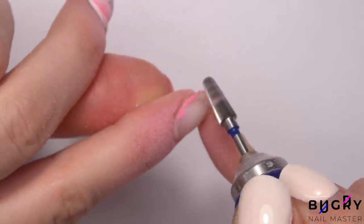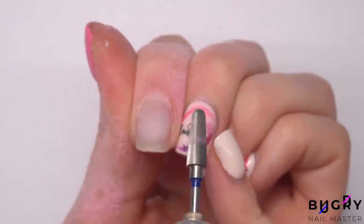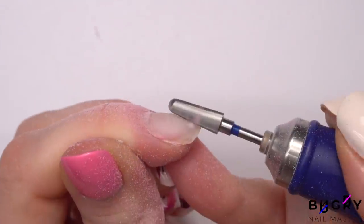After removing the color, I will take care of the thickness on the tips and remove any excess volume from the base.